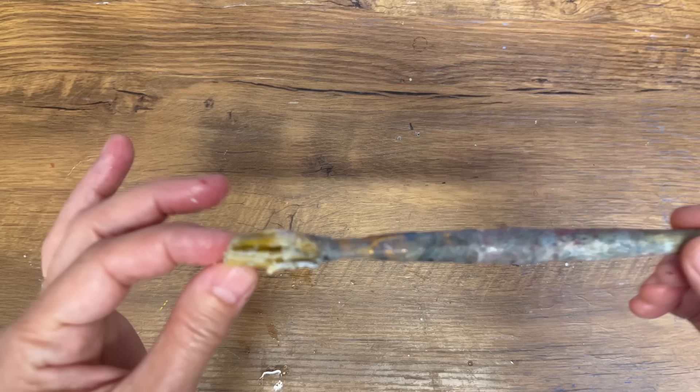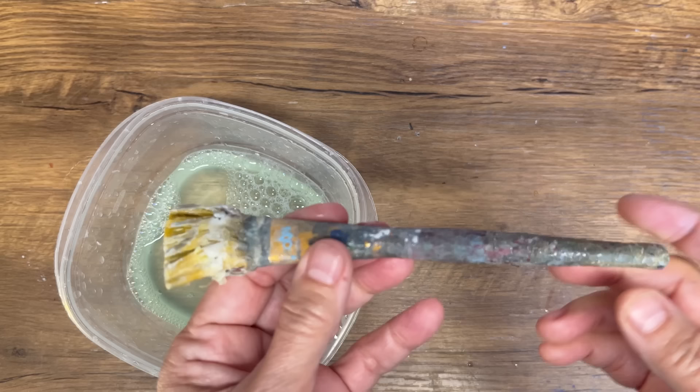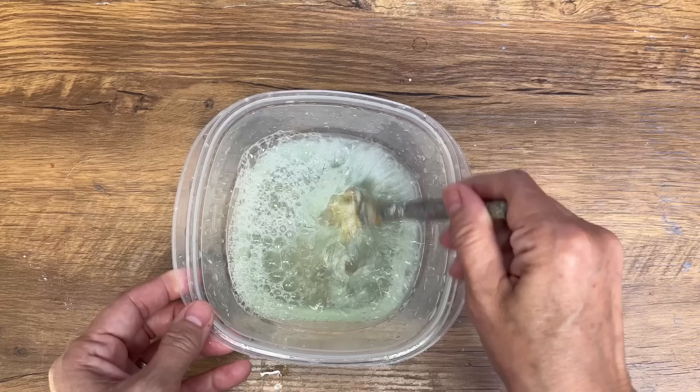I'm going to show you a trick — crossing my fingers it's gonna work — to clean this up so I can keep using it. I think there's Mod Podge, polyacrylic sealer, some latex paint, and some acrylic paint built up in this. Let's see if I can work some magic.